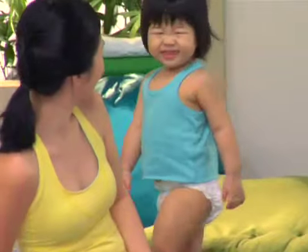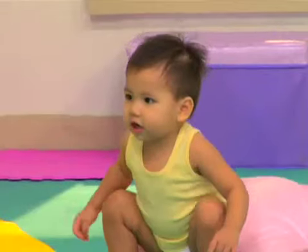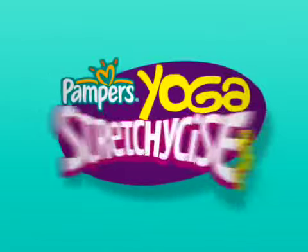Let's Stretchy Size! Stretch, stretch, stretch, little baby stretch. Stretch, stretch, little baby stretch. Stretch, stretch, little baby stretch.